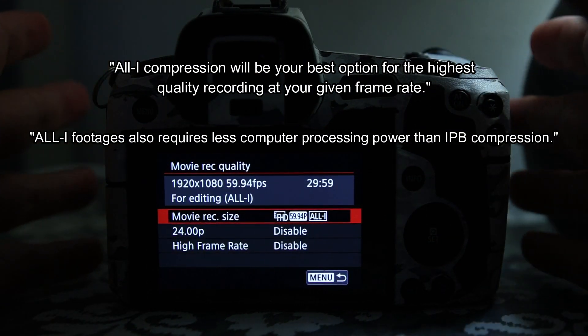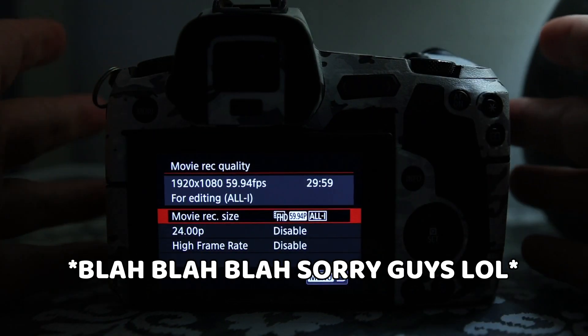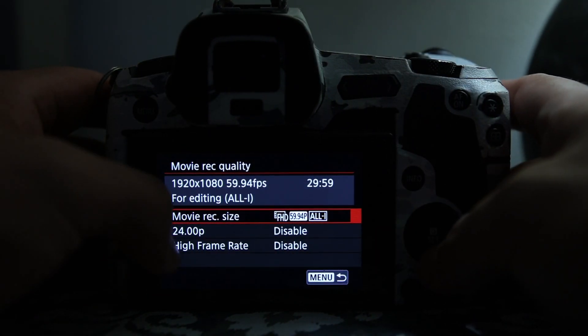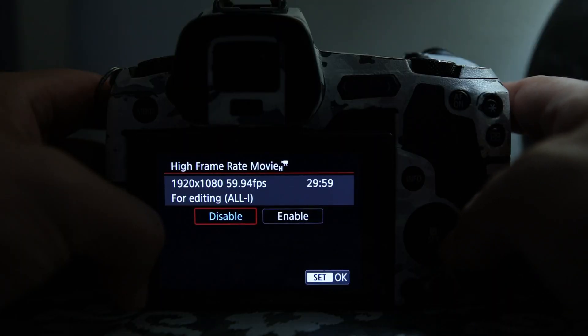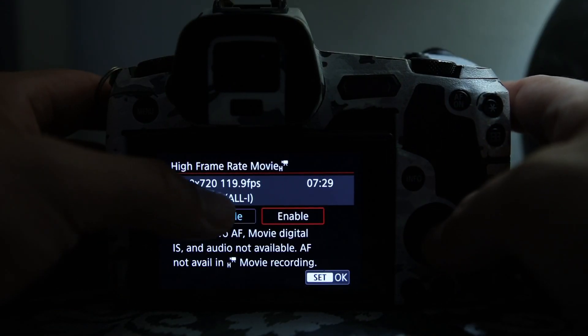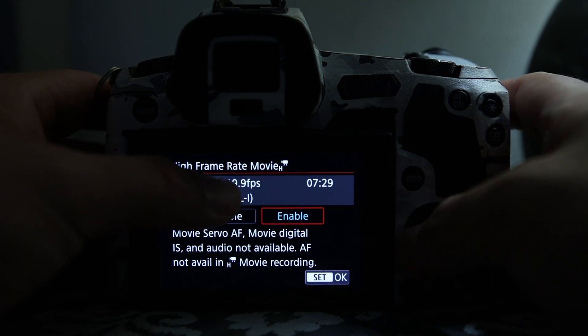I'm photography-based rather than videography, but anyway — High Frame Rate is where you're going to click to get into 120 frames per second. Just click Enable.